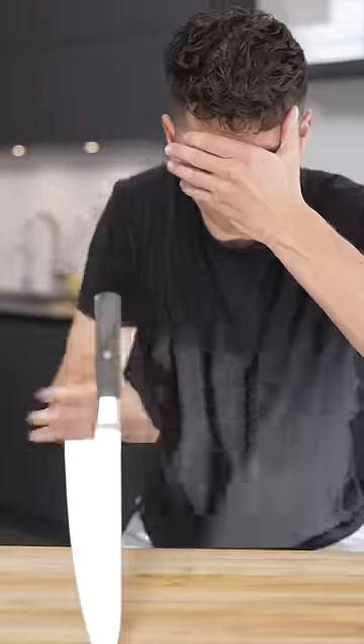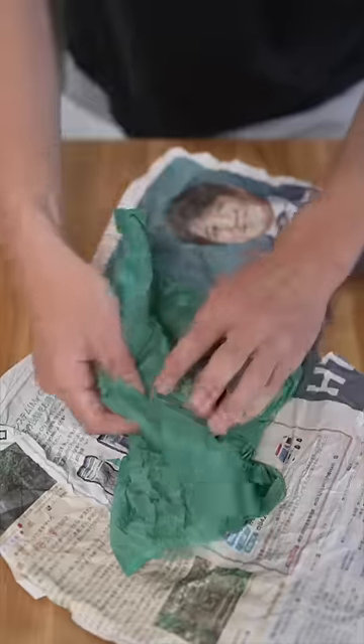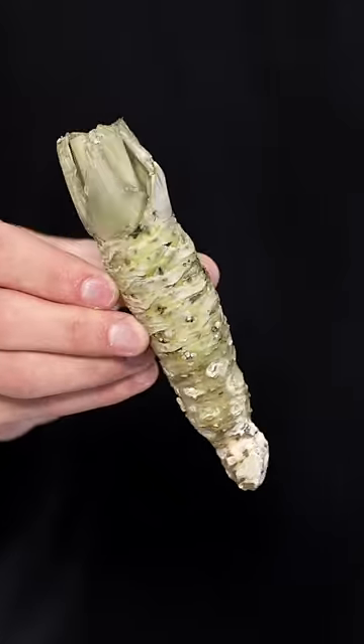You've probably never had real wasabi. 99% of what you get at sushi restaurants is fake — really just a combination of horseradish and green dye.